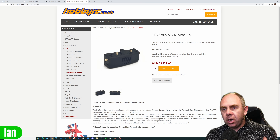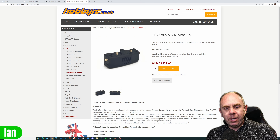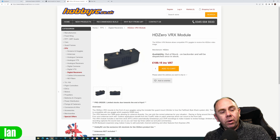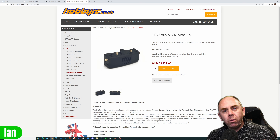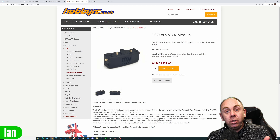I was originally going to order one in the UK to do a review, but I've decided not to for now because supply isn't going to be massive in the early days, and I don't want to order one and be taking it out of someone's hands who wanted to buy one to get involved with HD Zero themselves. I'll probably try and make some content on this module when availability improves, but for now I'm going to hold off and allow you guys to get what you've been waiting for, because it's been a very long time since modules have been available.